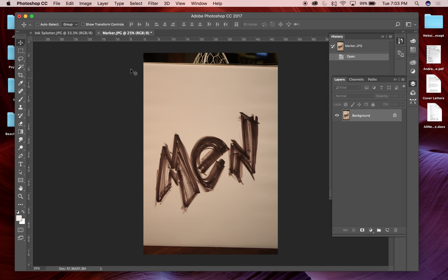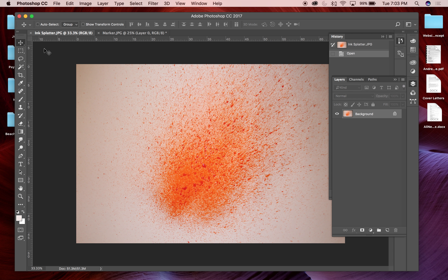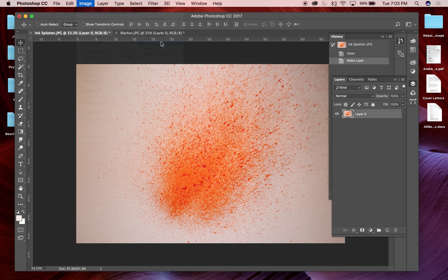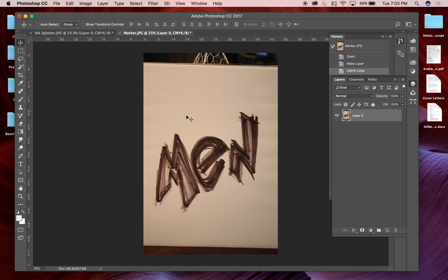I want to bring these into Photoshop. My first step with these new photos is to unlock the background and then go to Image Size to see how big this image is. It's 48 inches by 72 — good to note. I'll unlock the background for the splatter piece, make sure that's about the same size. Next I want to go to Image > Mode and change that to CMYK, same for the other one. So now it went from RGB to CMYK.